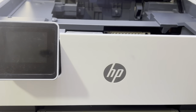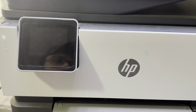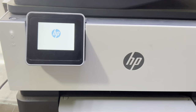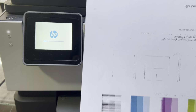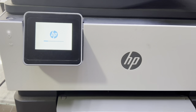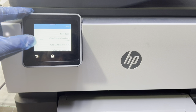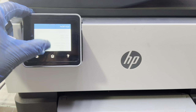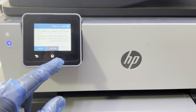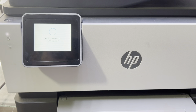Then turn on the machine again and we will clean the printhead one more time through the system. Go to Settings, then Printer Maintenance, then Clean Printhead, and start it automatically.